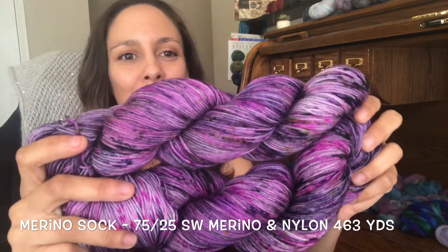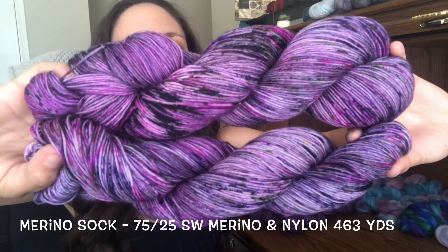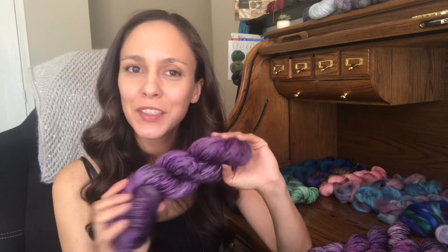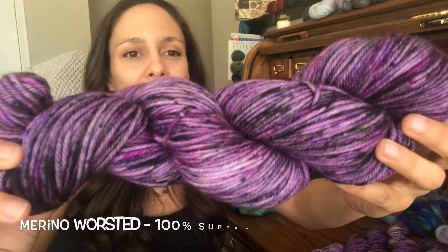Here you go — Purple People Eater in merino sock, 463 yards. It's gorgeous. This is another base I'm providing for the shop: merino worsted. It's a worsted weight yarn with 218 yards of 100% superwash merino. I love how soft and squishy this worsted weight yarn is. I want to make myself a sweater with it — I just have to figure out which colors, whether it's really going to be the Purple People Eater or not.